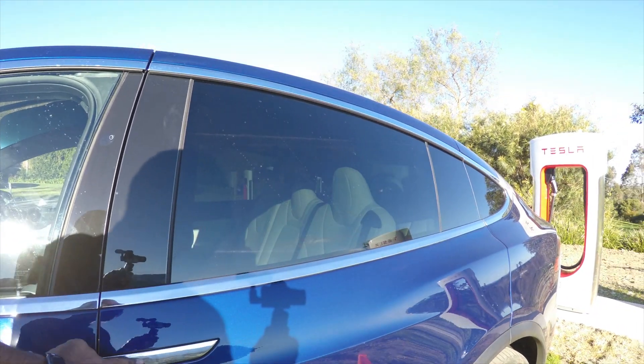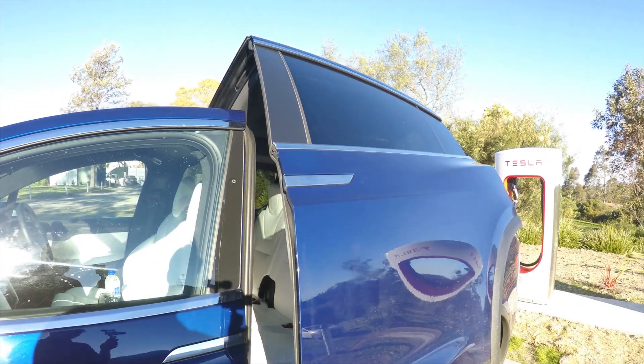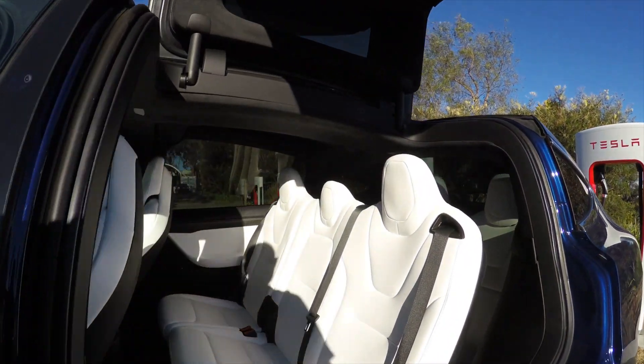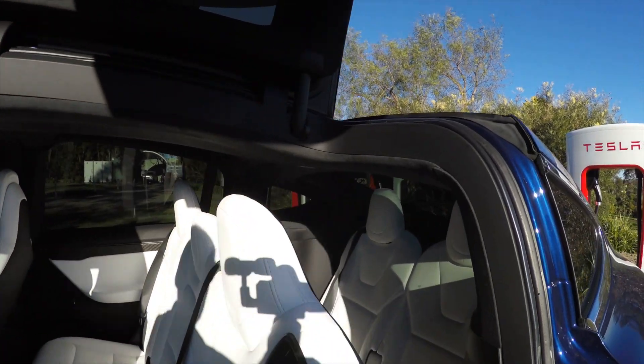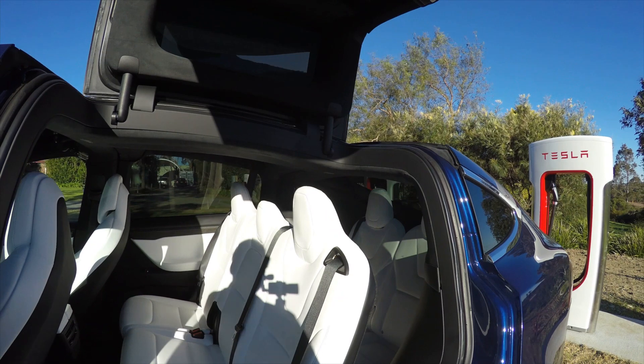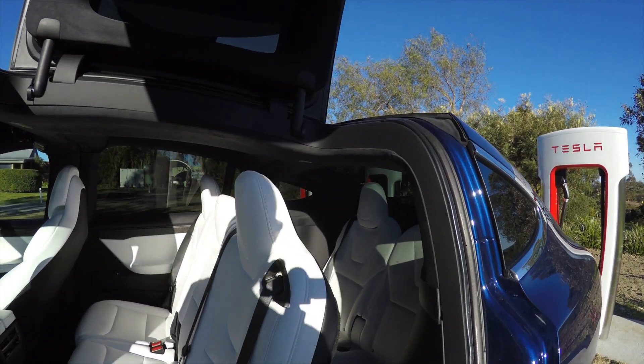This video is to show you how much space I have on my Model X. Mine is a seven-seater model — we have the second row of seats, the back, and one more that seats two people. One of my friends asked me if there is enough space in the third row for a baby seat.